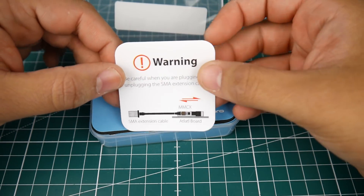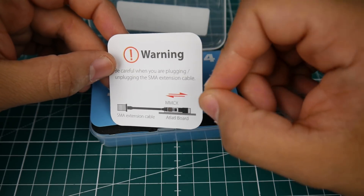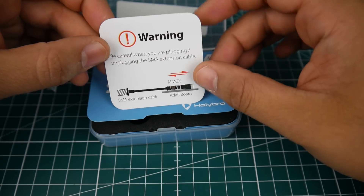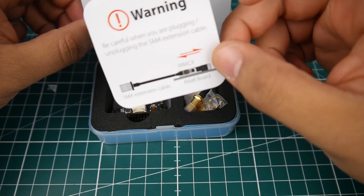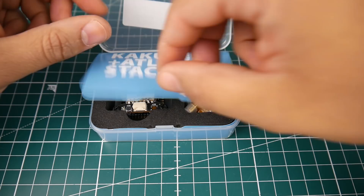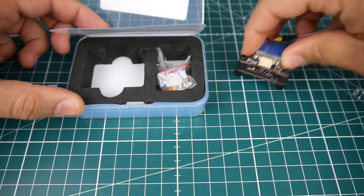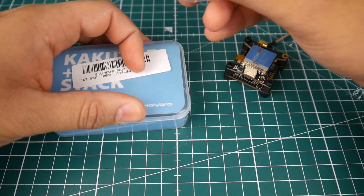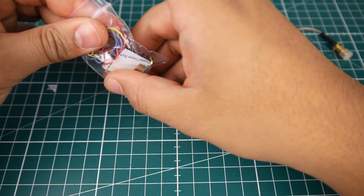As you can see, we're greeted with a paper warning to be careful removing the SMA connection from the MMCX port — probably because some people have ripped the MMCX port off, which is why they'd add that. The packaging is very nice, but I'd have preferred cheaper packaging to keep the price down, because this is around $64, which is kind of on the expensive side.